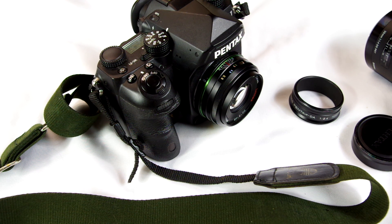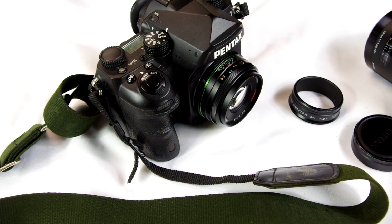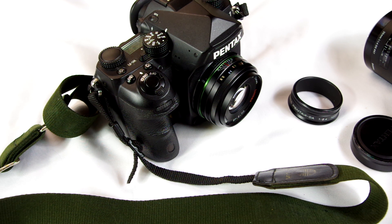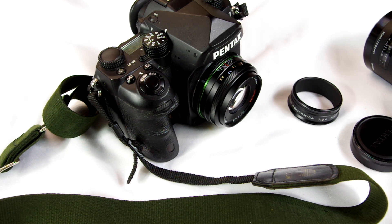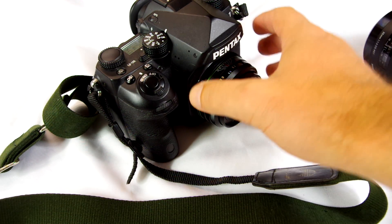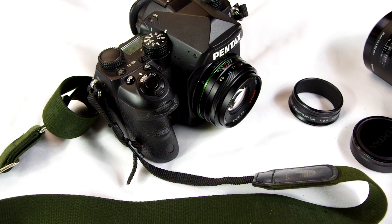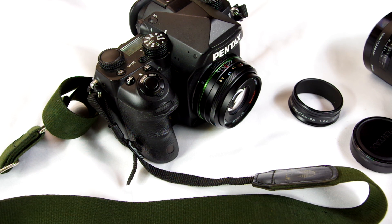I'm going to take it outside and give you some image samples — these are straight out of camera JPEGs. They'll be shot on the Pentax K70, so on the crop sensor camera. Most of them will be at lower apertures: f/2.4, f/4, maybe a couple at f/5.6.